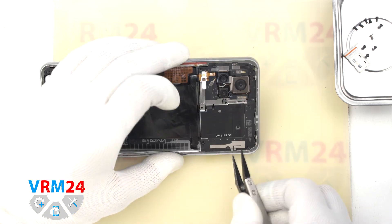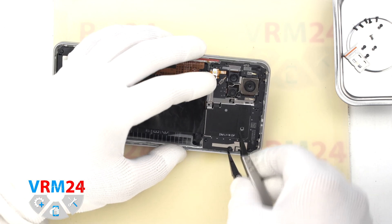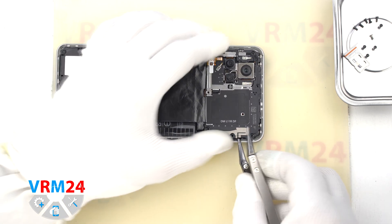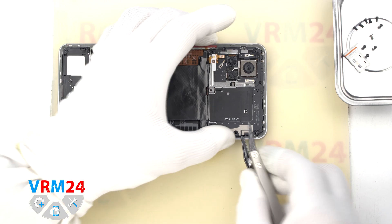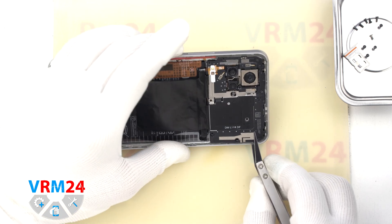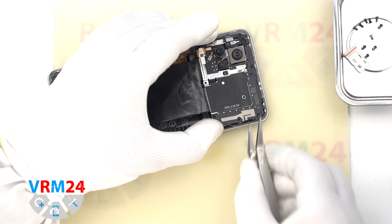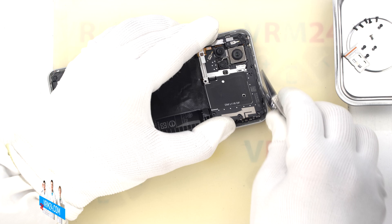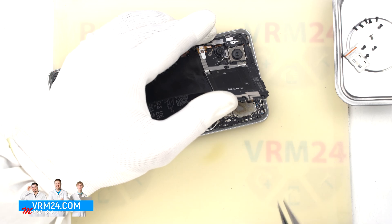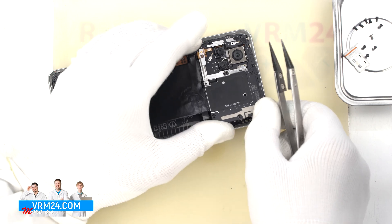Then we move on to detaching the top cover — the cover that hides the motherboard. We use tweezers with ceramic tips, primarily to avoid shorting anything on the motherboard. We find the right place where we can gently hook and lift the cover. In our case, the cover was glued in several spots. Note that on the cover we have antenna tracks.